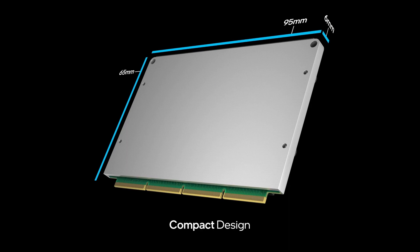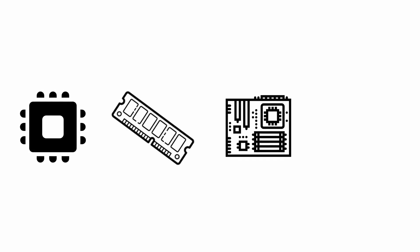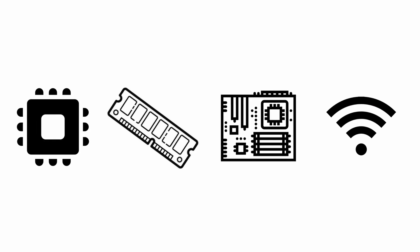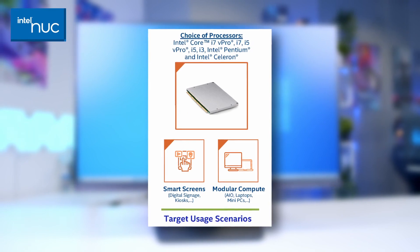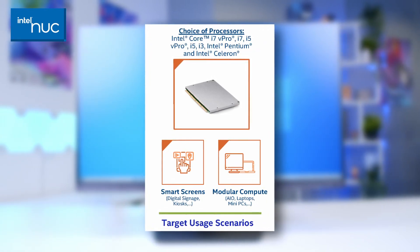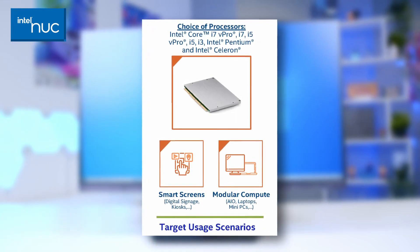The Intel NUC Elements platform and ecosystem is integral to the design of this all-in-one. It takes your CPU or processor, memory, main PCB, and wireless networking and integrates them all into a single unit. This all-in-one is designed around the U-Series, which encapsulates the i7 vPro, i7, i5, i5 vPro, i3, Pentium, and Celeron line of CPUs.